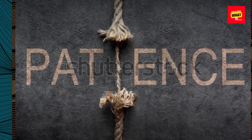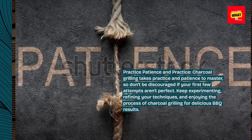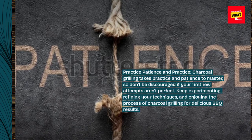Practice patience. Charcoal grilling takes practice and patience to master, so don't be discouraged if your first few attempts aren't perfect. Keep experimenting, refining your techniques, and enjoying the process of charcoal grilling for delicious barbecue results.